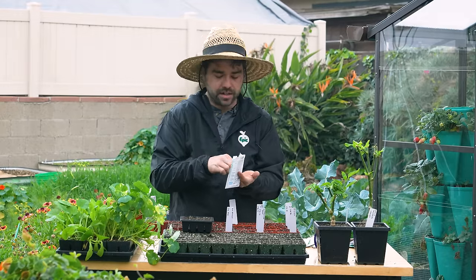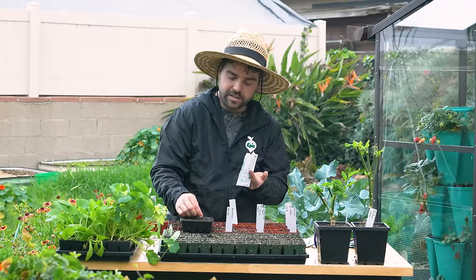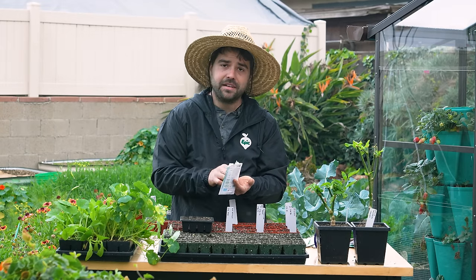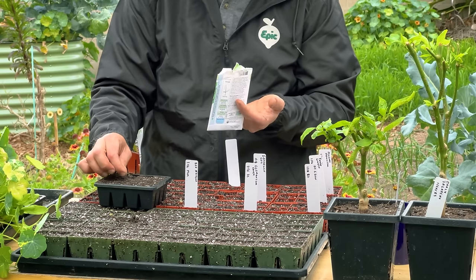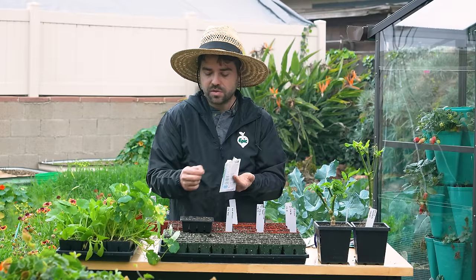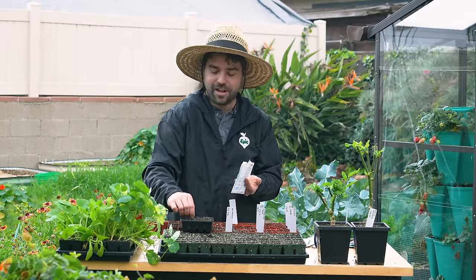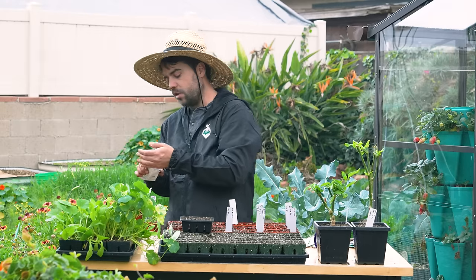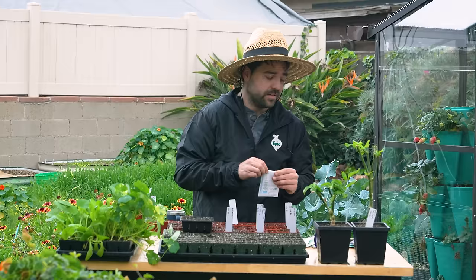For something like tomatoes in these smaller cells, that's fine, but as soon as they germinate you'd want to pot them up. Things with bigger seeds like beans or squash are probably not ideal, since the seed is quite close to the volume of the cell. But for things like lettuce, beets, anything you want a lot of, or things you want in the ground as soon as they germinate — this is your friend because it saves you a whole bunch of soil.